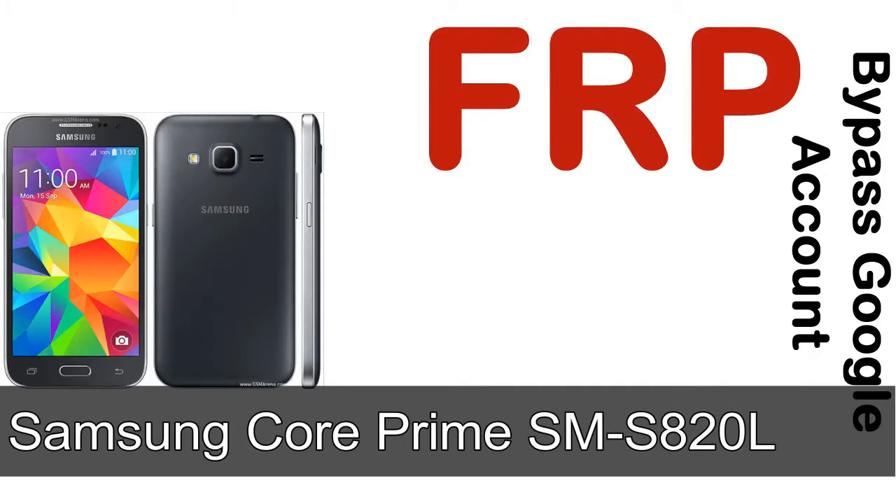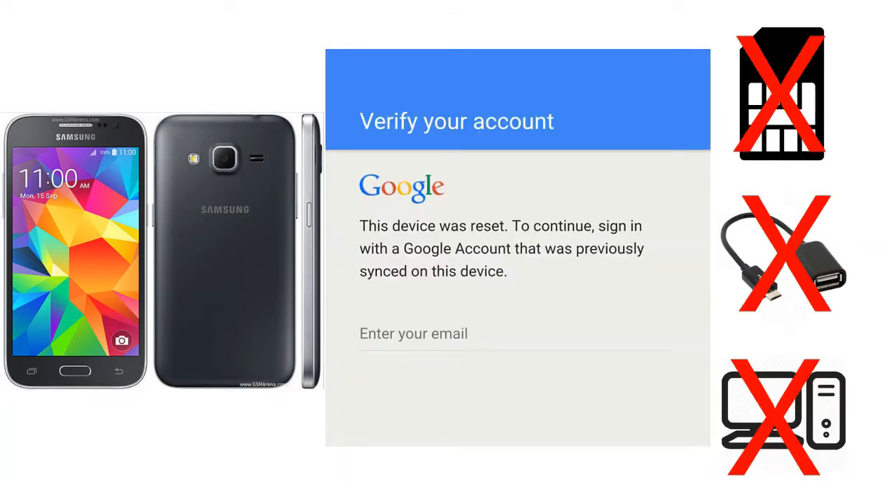Hi guys, Daniel here, welcome to SiddhaDak YouTube channel. Take a look at this complete video, then do it. I'll show you how to unlock a Samsung device FRP lock protection — without SIM, without OTG cable, without PC. But how to do that?